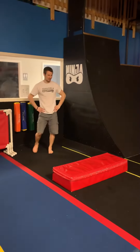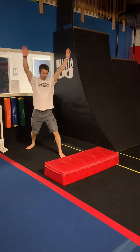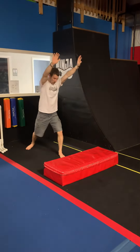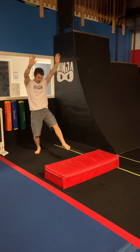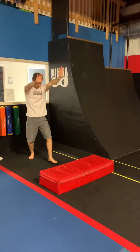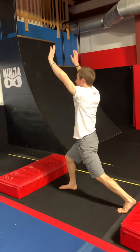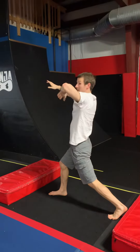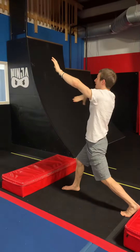The main thing our kids are going to be working on is just a solid cartwheel. We're always going to start in the lunge, we're always going to take that step. As we step, our hands will come down — step, hands down — making sure we finish the opposite way that they started. They kind of need to cheat it over to the side; that's fine. The most important thing is that they're making that half turn.